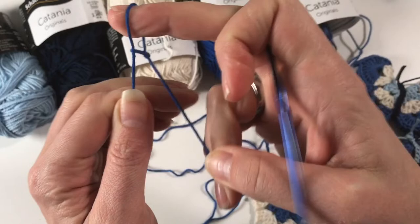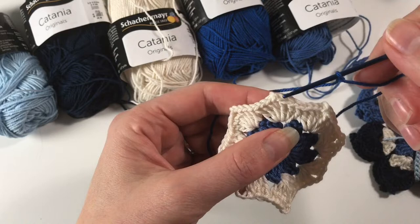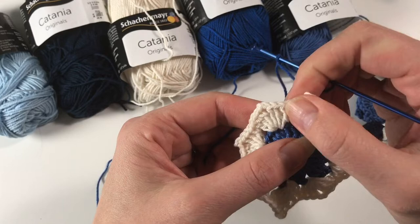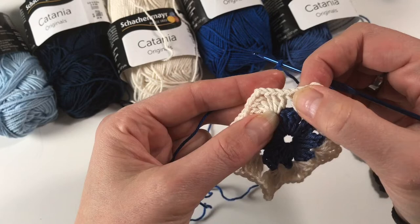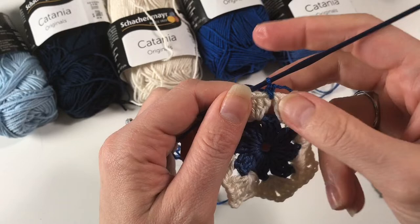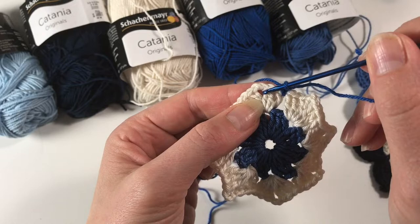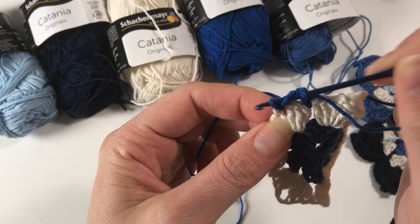We are now ready for round four. Once again we are going to do a slip knot, insert your hook and pull it closed. Now we are going to work in two locations. First, there is the location in between the two clusters — just in between the two double crochets. Then we have another location where we have the two chains and a little hole to work in. We're going to start in between the two clusters and do a standing single crochet, just pretending as if you are already crocheting and doing your single crochet. Then we are going to work in the chain two space, and in there we are going to do seven double crochets.